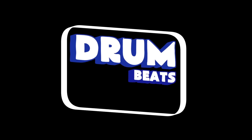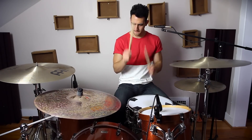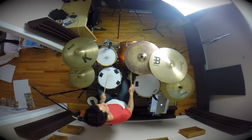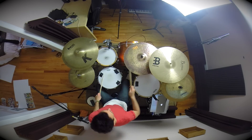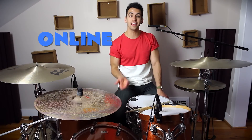Today I'm going to teach you how to play two beginner linear drum fills. Hey everyone, my name is Gabe and I'm from drumbeatsonline.com.